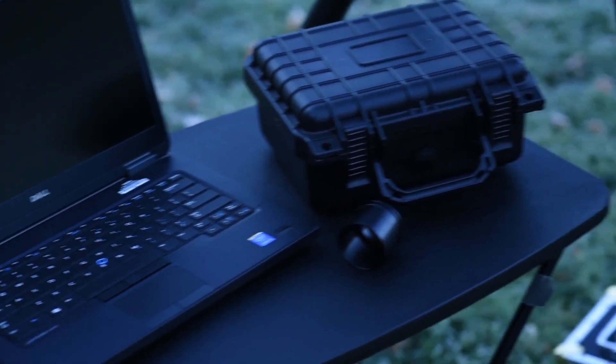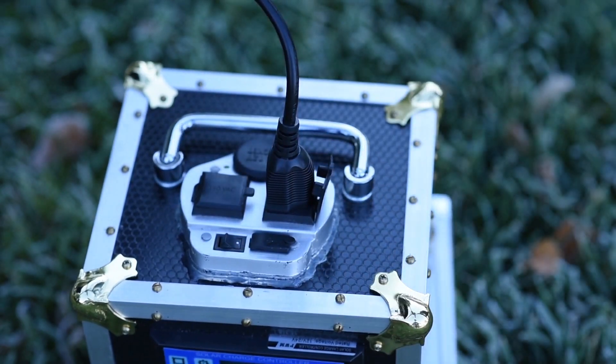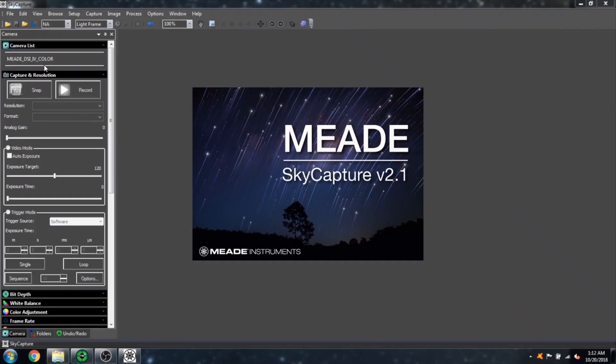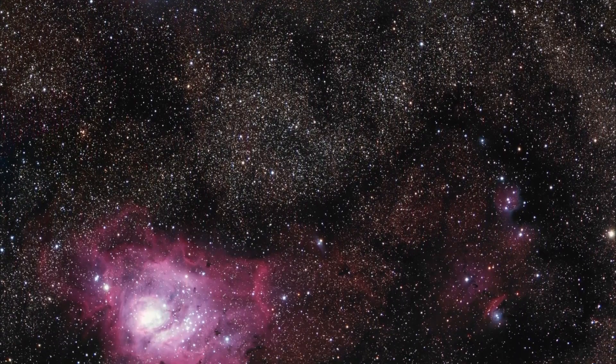Once all the software drivers are properly installed, simply plug the included AC power adapter into an AC outlet, and plug the power cable into the DSi-4's DC 12-volt power port. Then open SkyCapture and begin taking beautiful images and video of deep sky objects. It's that simple.